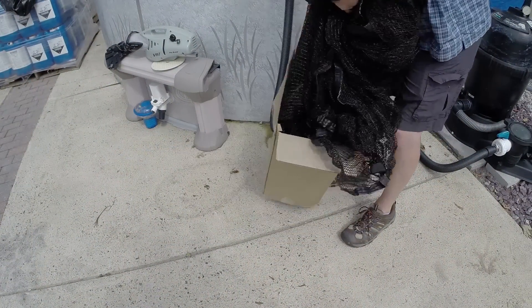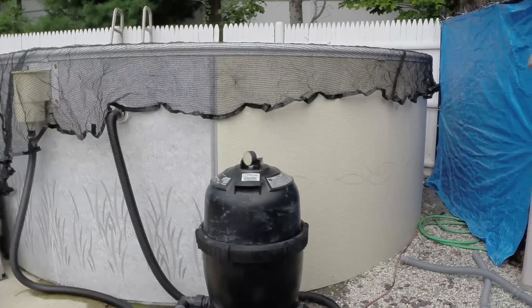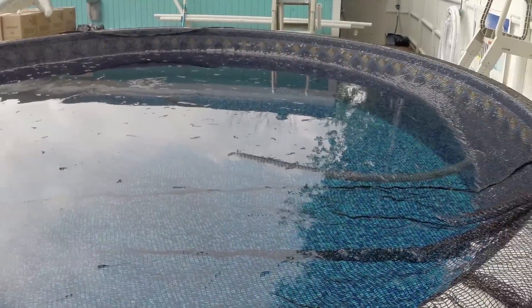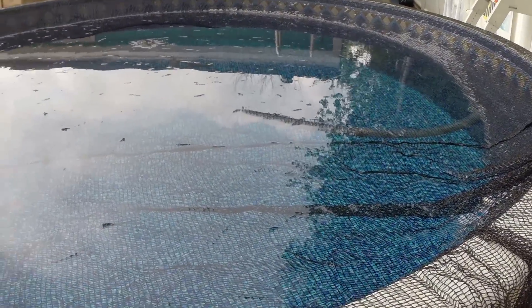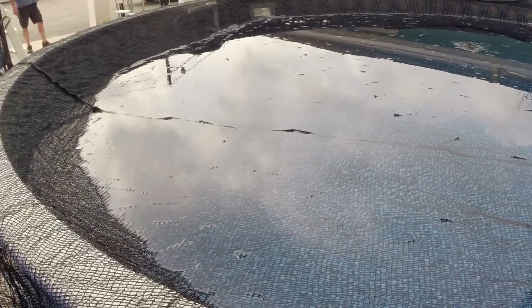Unboxing is simple and installation is easy. These leaf net covers are very lightweight and come 2 to 3 feet wider than your pool. You simply take it out of the box and lay it on top of your pool to protect falling leaves from entering the water.